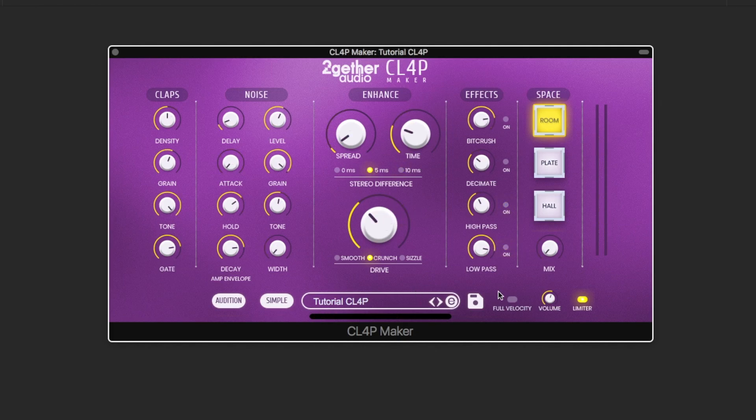With full velocity enabled, the claps will always come out at maximum velocity regardless of how hard the key or pad is struck. If this is disabled, then the claps become velocity sensitive.